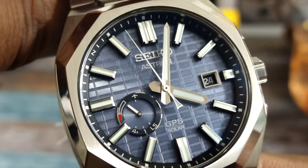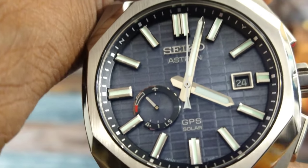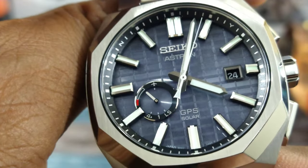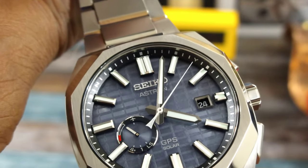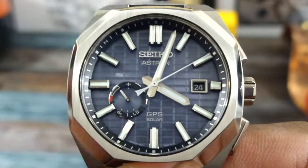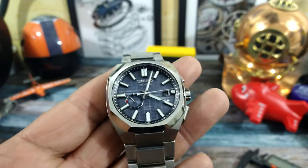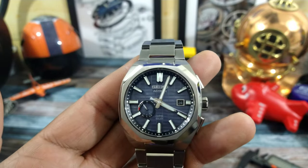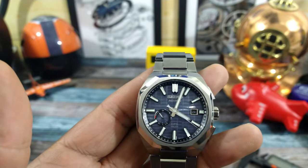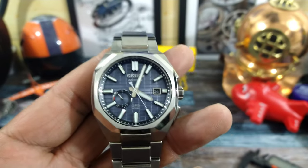It picks up all four satellites. You have a power reserve indicator, a leap-seconds indicator, and of course it is a perpetual calendar. Astron GPS watches are accurate without GPS to plus or minus 15 seconds a month, but with GPS enabled — which it always is — it's accurate to one second in 100,000 years. That is amazing.